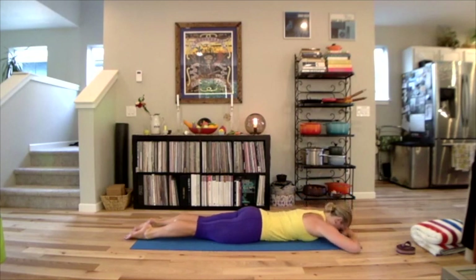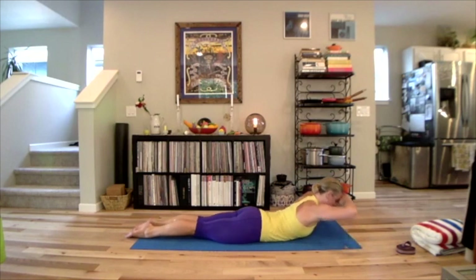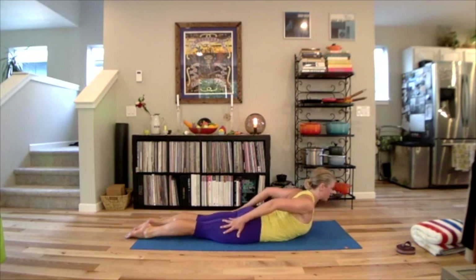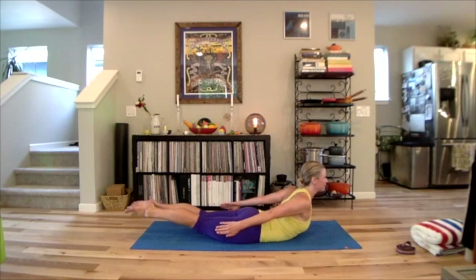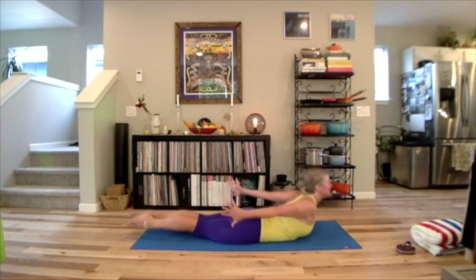One more time: legs go out, relax the neck, reach out through the thighs, lower the legs. Lift your upper body. Breathe in, stay there. Let go of your head, swing your hands behind you — palms facing the thighs — put your hands on the sides of your legs. Roll those shoulders open, then stretch your fingers towards your pinky toes. Add the legs. With your neck long, reach up. Think of lifting from right at the tops of the ears. Reach through the thighs and fingers. Lay it down. Big exhale. Rock the hips.